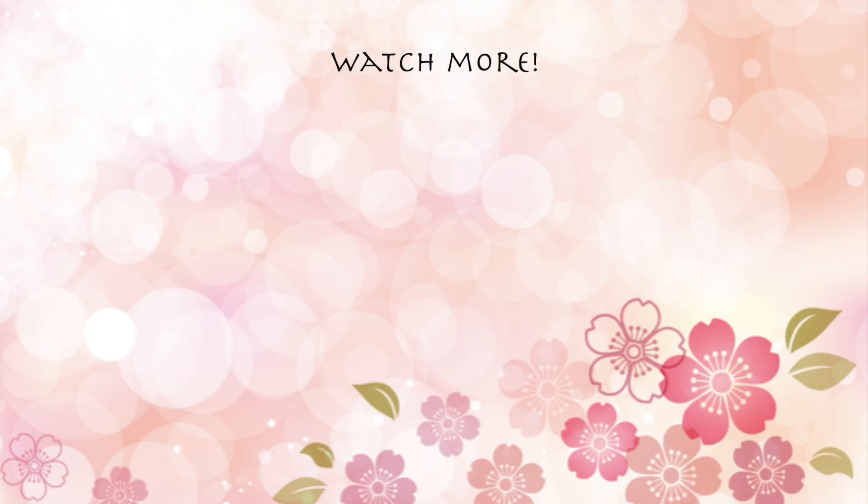I look forward to sharing more of my traditional Japanese cuisine in future episodes. Thank you so much for watching. If you like my show, please give a big thumbs up — and I will see you next time. Bye bye!